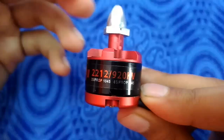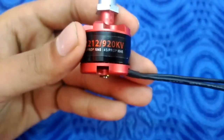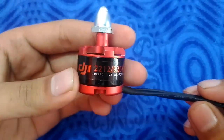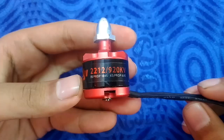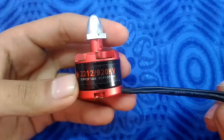So those are the main numbers written on a brushless motor and what they actually mean. I hope you liked it — if so, hit the like button and don't forget to subscribe to the channel. If you have any questions, comment in the comment section and we will reply as soon as possible. Thank you, have a nice day!